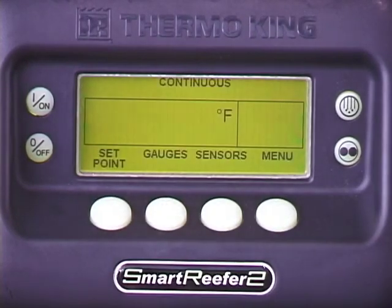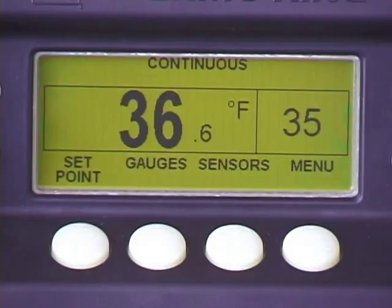A built-in electronic data logger records unit operating information, which if necessary, can be used to verify unit performance during transit. To view the data, press menu. Press next to scroll to the data logger screen.